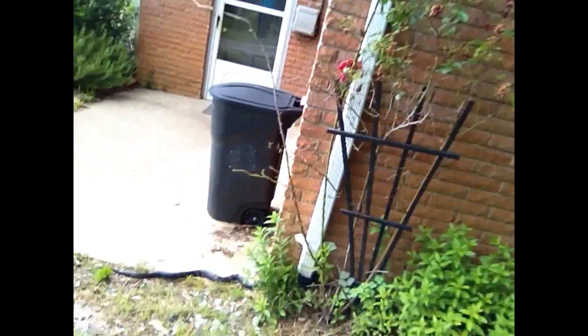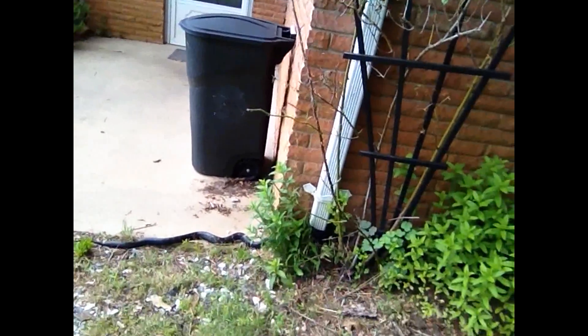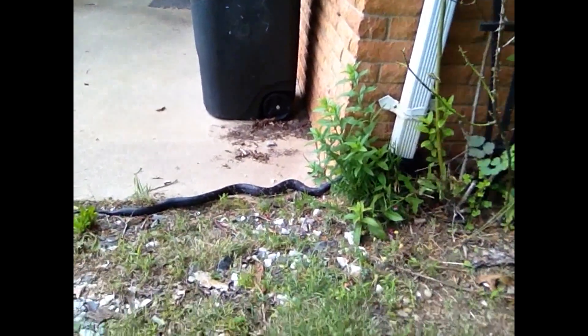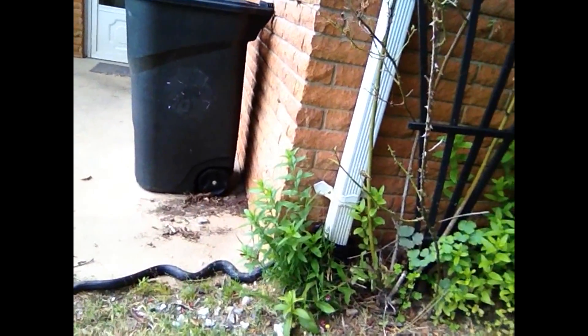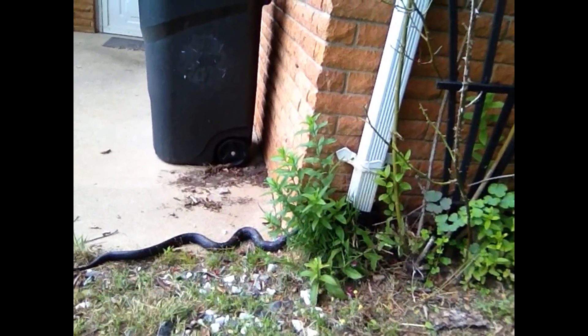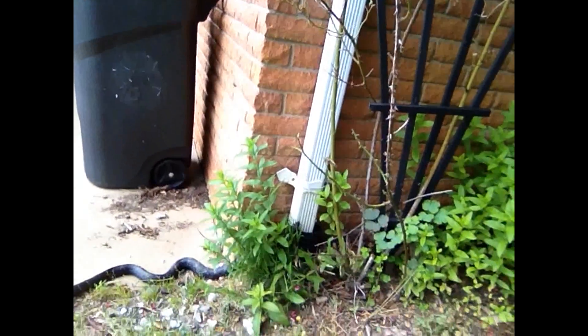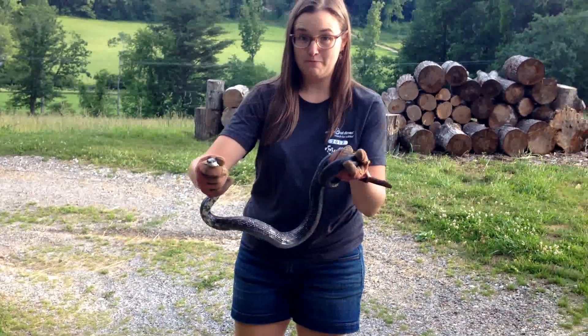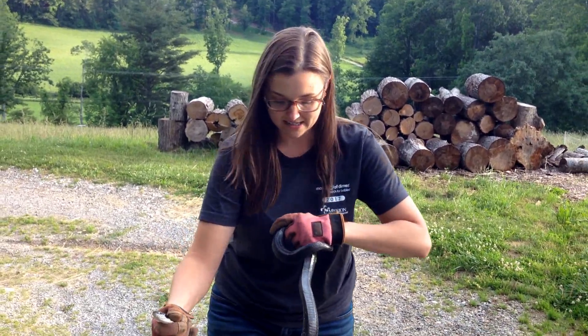We rent our basement out and our wonderful tenant just came home from work to a snake on her porch. I'm excited about this snake — black snakes keep copperheads away, and copperheads have been sighted on our land. But I don't want it on our tenant's patio, so I need to relocate it. It's a big, beautiful black snake.